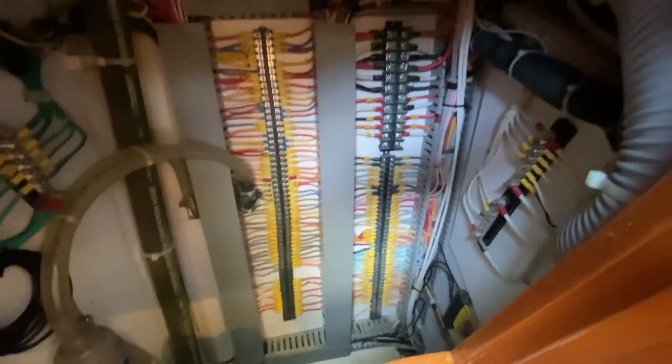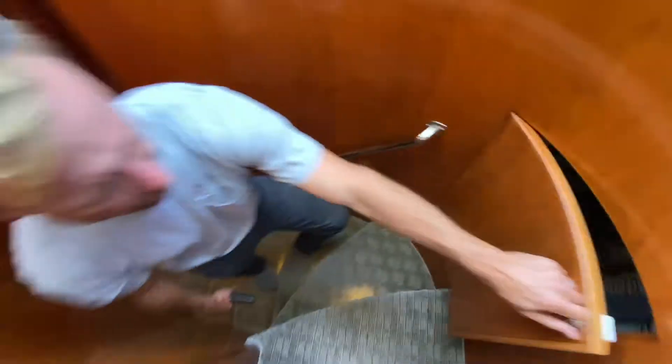Show them all that wiring — clean. This is how we do it.